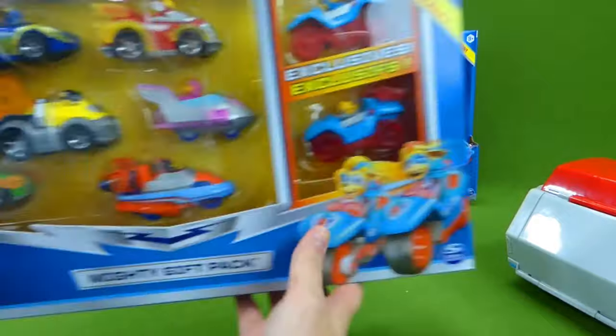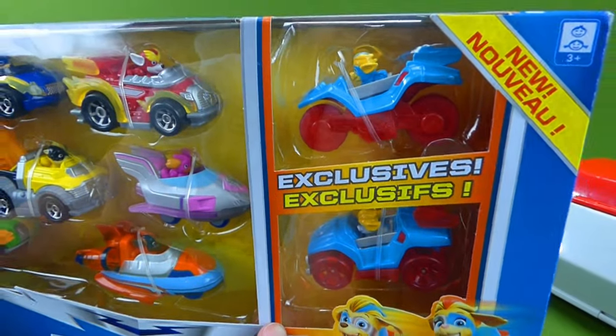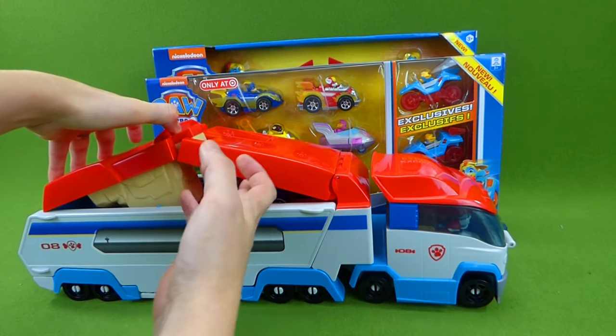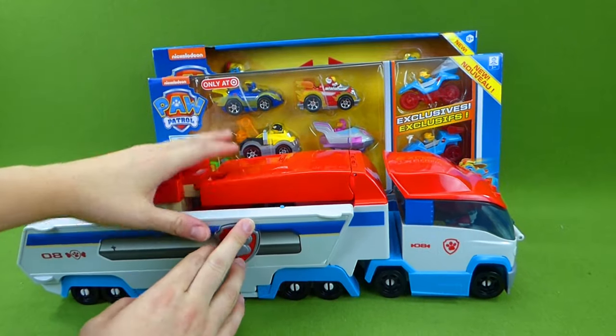We're even going to open up the die cast vehicles. It has the Mighty Twins and these go with the brand new transforming Paw Patroller. Look at this thing — it's pretty amazing. So we're going to check all of this out.